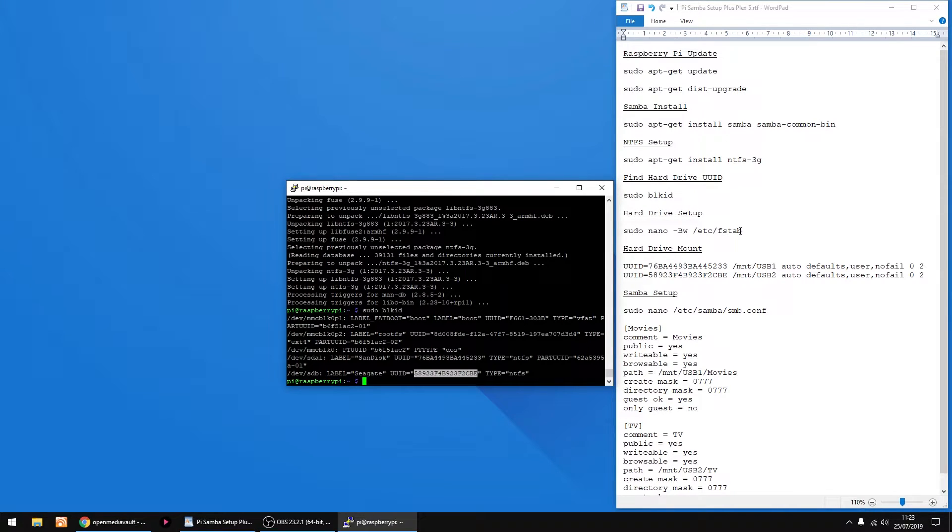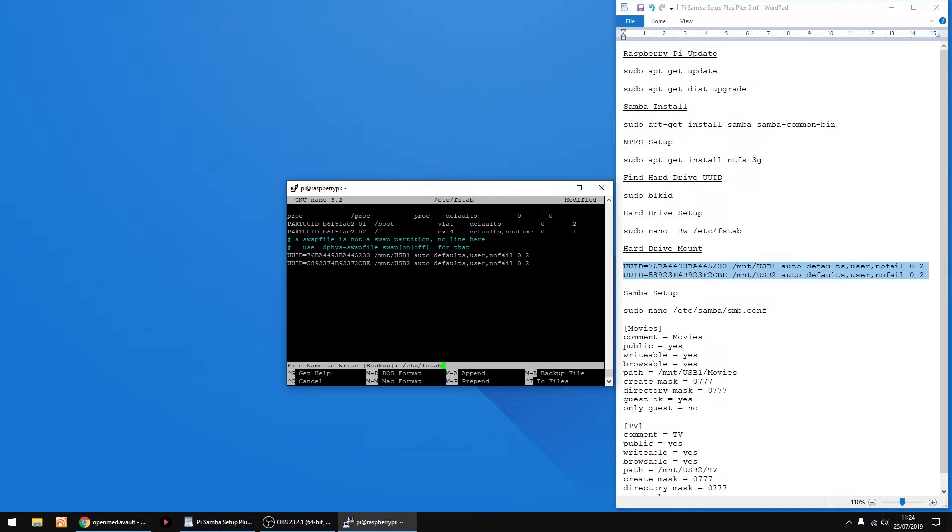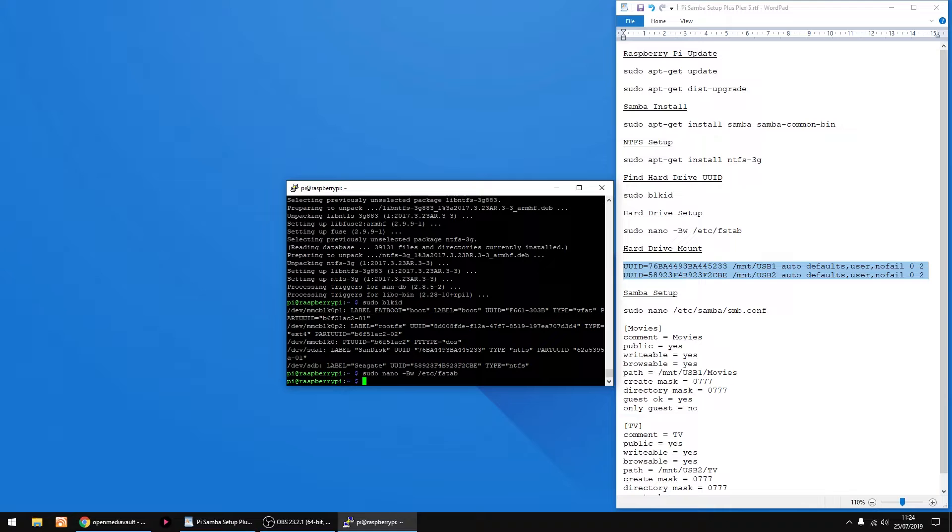Right, now we're gonna mount the hard drives so every time you restart the Pi they automatically get mounted. Just copy that bit of text, right click to paste, then press Enter. Just use the down arrow on your keyboard to get to the bottom line, copy this text, and paste it in. Right, that's done. All you wanna do now is Control X on your keyboard, then Y, then Enter to save it.